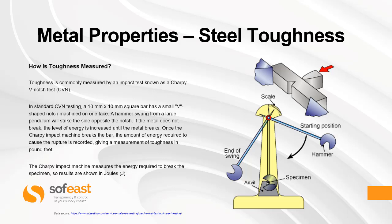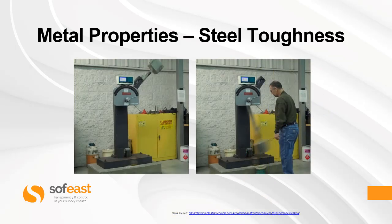You can see a typical setup on this graphical representation here on the right. As you can see with this test operator, the size of the machine is comparable to the size of a human, and the size of that anvil is large.